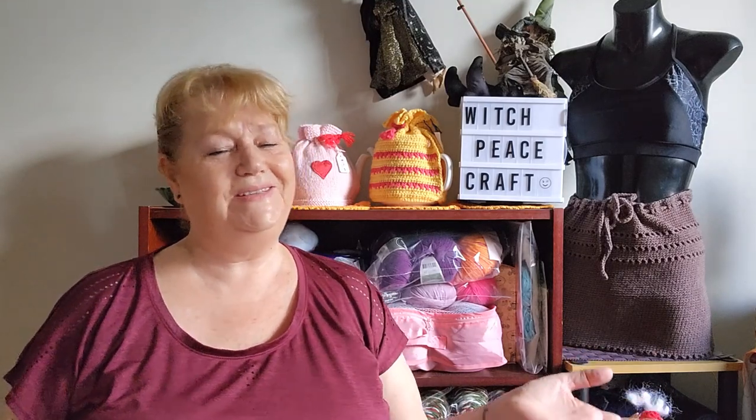Hi, Judy from Witch Piece Craft, welcome to my yarn adventures for this week. I have some finished objects to share with you, I got a little happy mail by email which was really lovely, and some chit chat. I hope you enjoy this week's yarn adventures - let's get started.